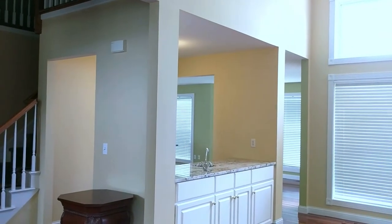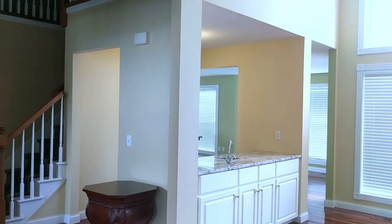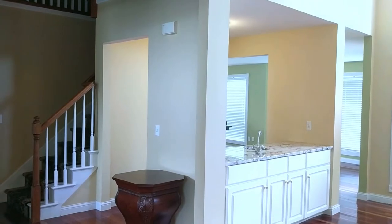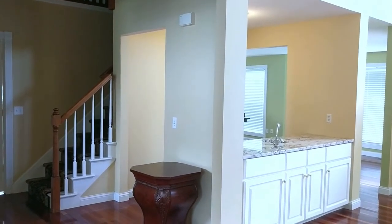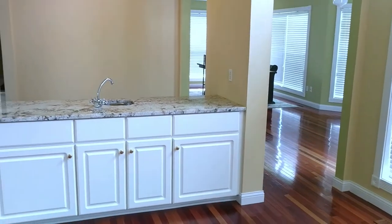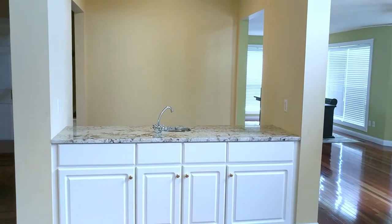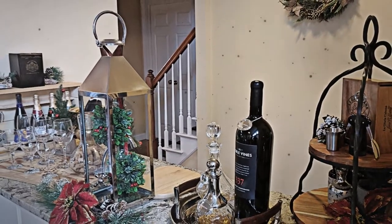Hi, this is Danielle, the Domestic Scientist. In today's video, we're going to do a little bit of a Decorate With Me, and we're going to focus on my wet bar area in the back of my great room. This space is a little daunting to me because every time I put something on the countertop, it looks great when looking down at it, but when I back away it seems like all the decor just shrinks. I want to show you how I'm going to style this space and really bring your eye up for a more full and dynamic look.